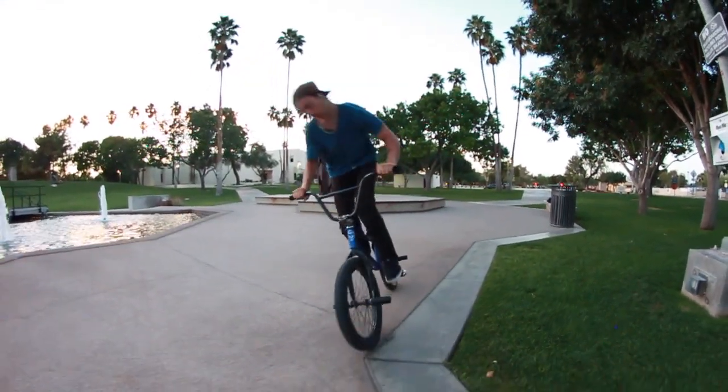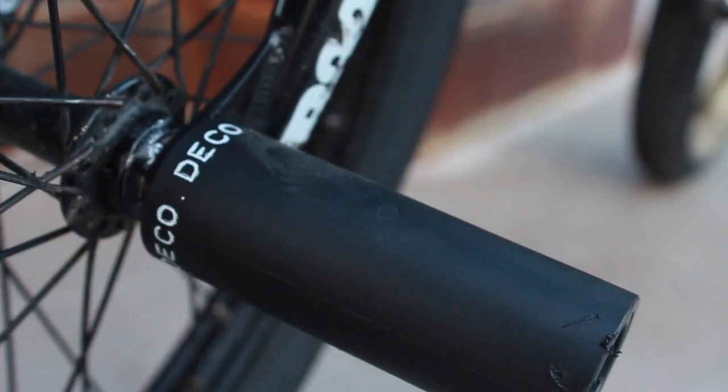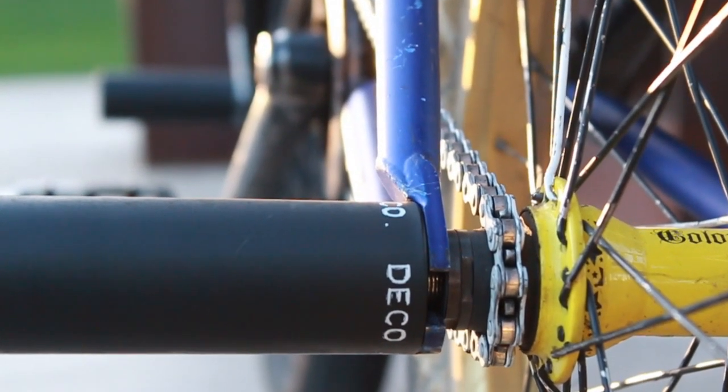My pegs are Deco. I recently won them in a manual contest — pretty stoked about it. I'm running four pegs this time; usually I only run two. They have a plastic sleeve on the outside and thick metal on the inside. They seem to be holding up pretty well. Thanks, Deco.